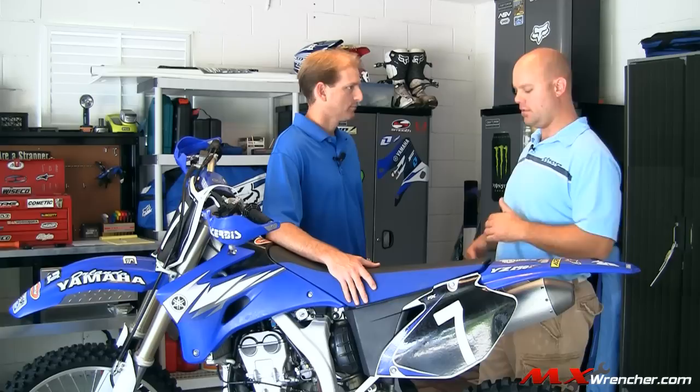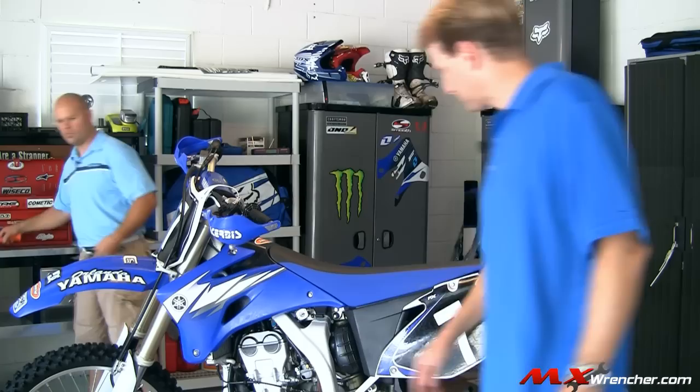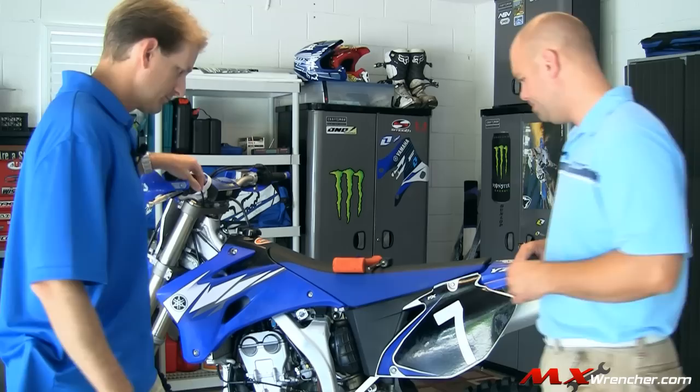We're going to get into this thing and set it. The first thing we're going to do is take an unloaded measurement, which means the rear wheel is at rest. We're going to adjust basically the preload on the rear spring. That measurement is taken with the bike on the stand. A couple of things we're going to need are a tape measure, a punch or screwdriver, and a mallet. That's pretty much all we're going to need today.